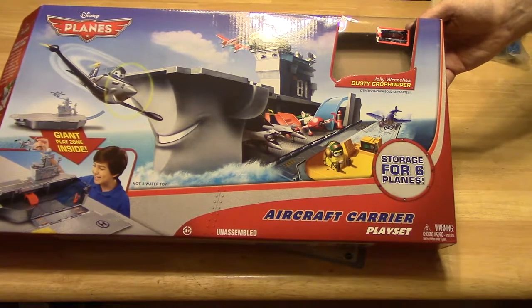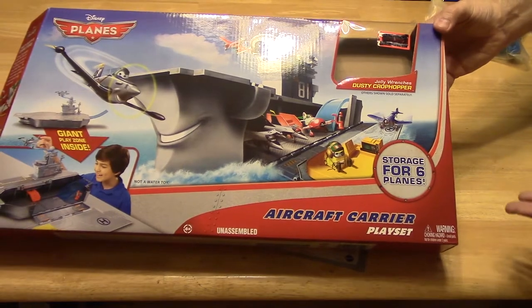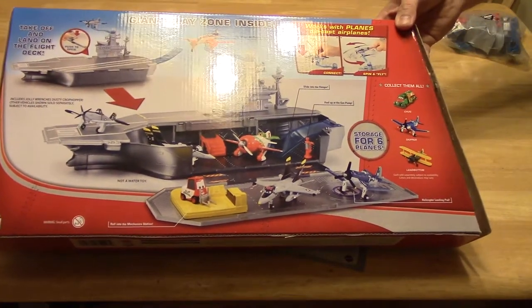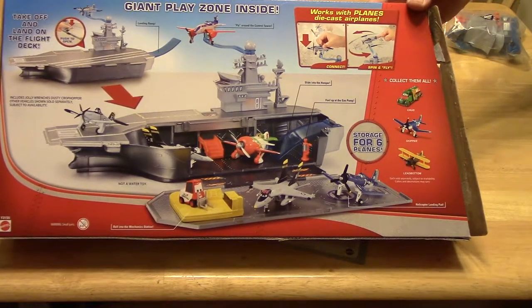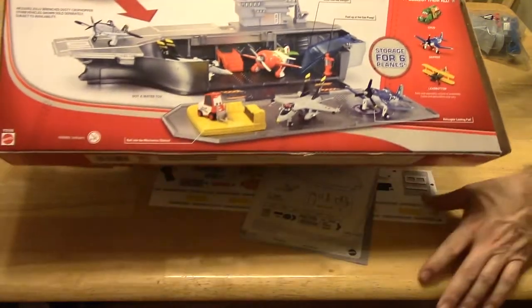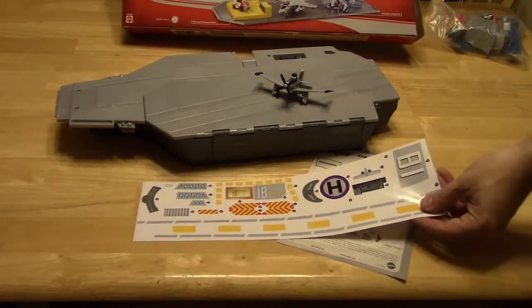Storage for six planes, and this is the box that it comes in. There's the back. That's what it looks like when you get a whole bunch of planes — there's all kinds of stuff and lots of stickers.